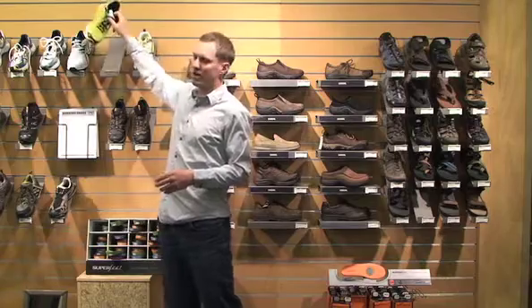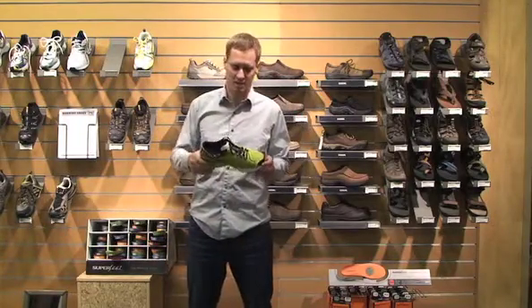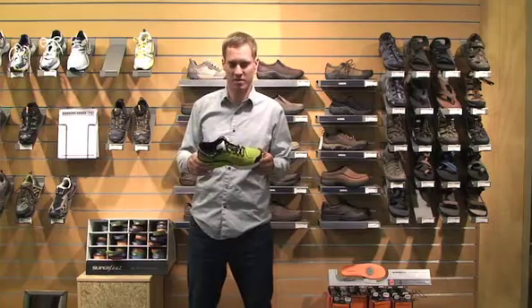Sam Moulton from Outside Magazine here with you today talking about road running shoes. I've got the New Balance 905. You might recognize the shoe — it's on the cover of the Summer Buyer's Guide, which is on newsstands all summer long. And it retails for about $100.